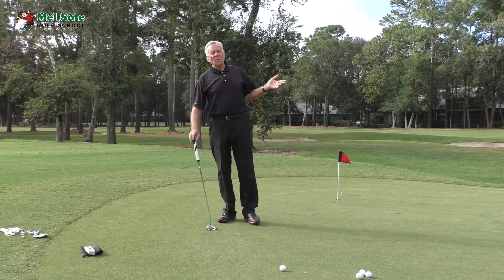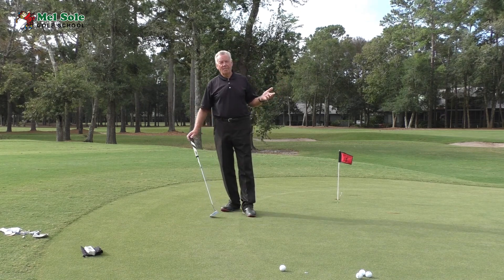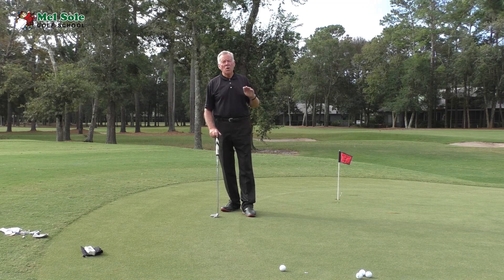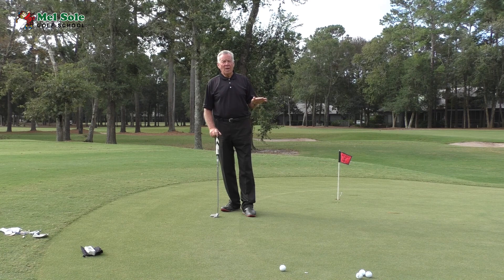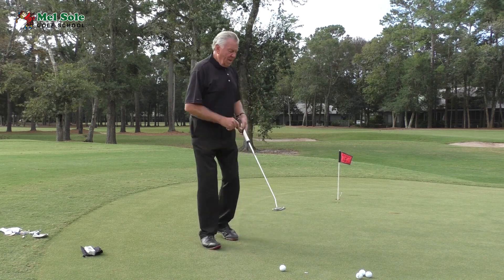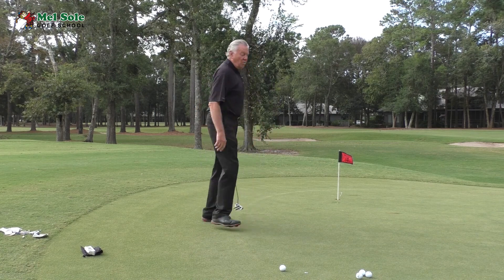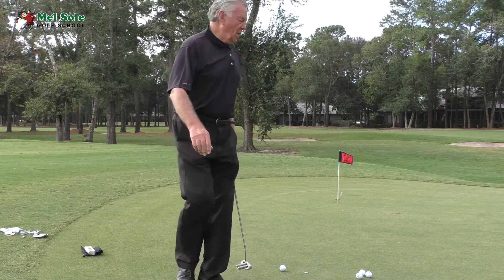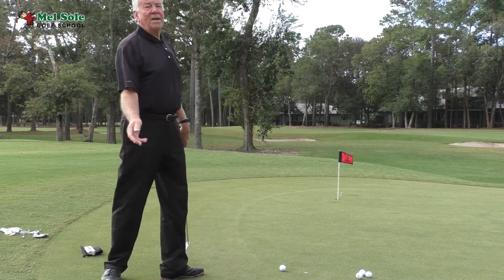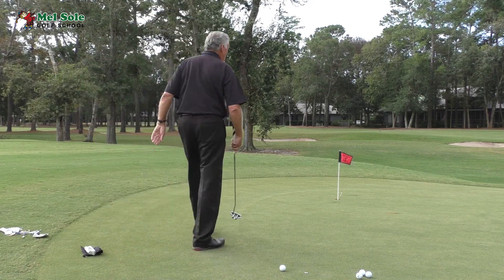The last thing we want is to slow down play, so this is what I call an express read. People on the course don't even know I'm doing it — it's so quick. I put my ball down, stand about halfway between the ball and the hole, read about three degrees, walk over, hold up three fingers, and I know I'm going to putt 18 inches left. That's how quick it is.